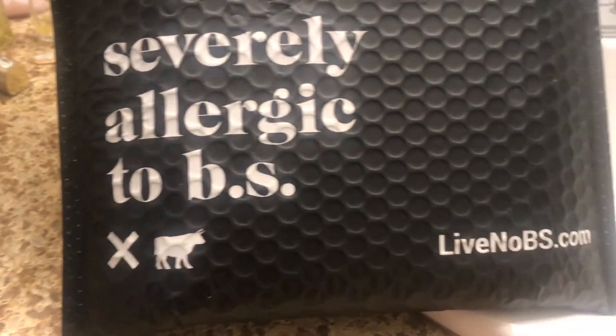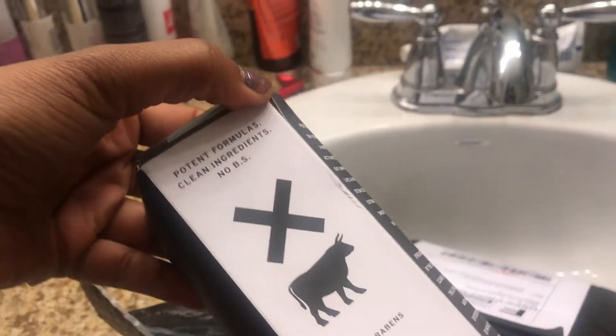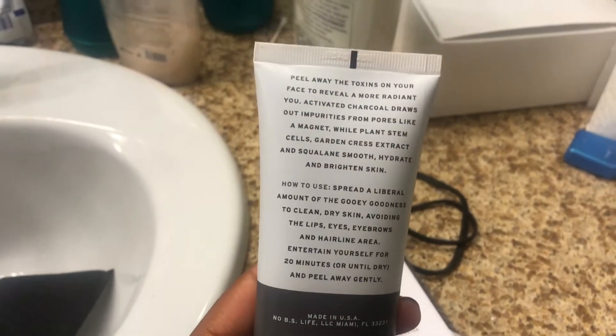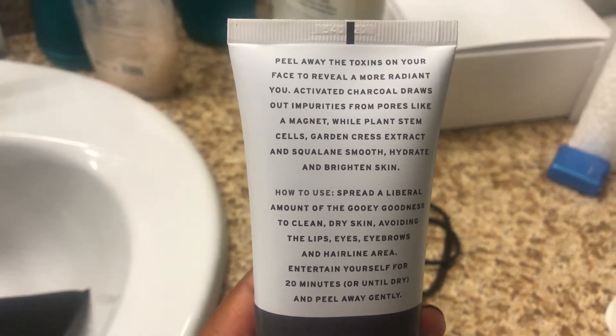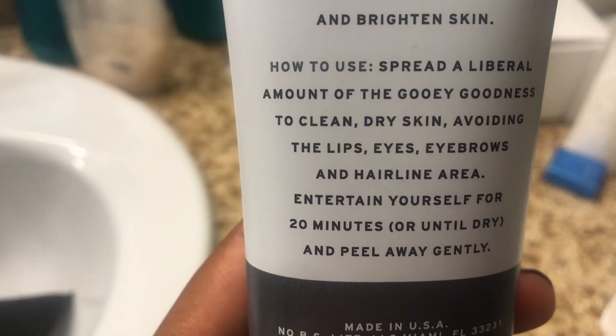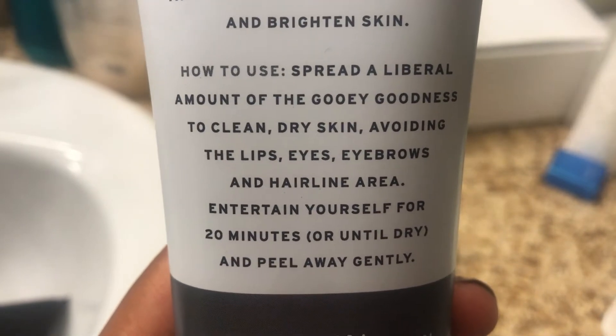Hey, what's going on you guys! I recently got the opportunity to team up with No BS again, and they sent me this charcoal detox peel-off mask. It says to spread a liberal amount of the gooey goodness to your skin, avoiding the lips, eyes, eyebrows, and hairline area.